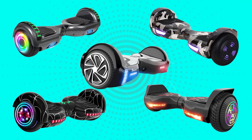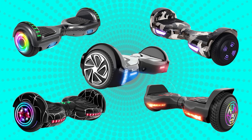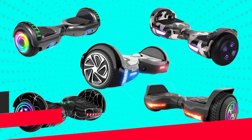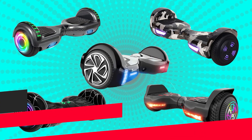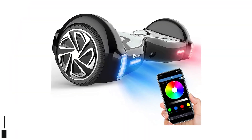In this video we are going to check out the top 5 hoverboards for beginners. I made this list based on my personal research and public reviews, and tried to list them based on their overall quality and price. If you want to see the price and find out more details, you can check out links down in the description box and comment section below. Let's start the video.